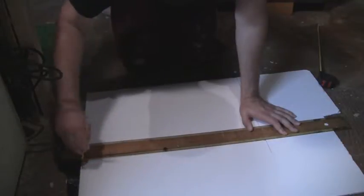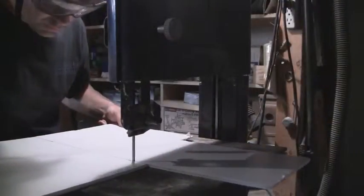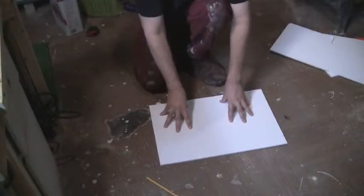Start by cutting out a 20-inch by 13-inch rectangle from the quarter-inch thick foam core board. This piece will serve as the base of the painting tray.